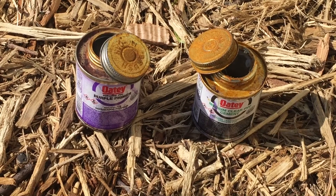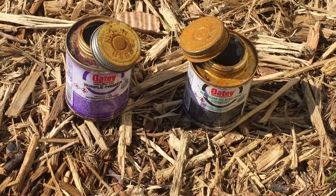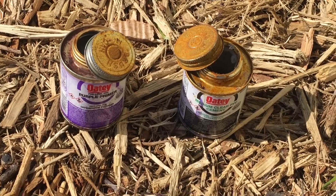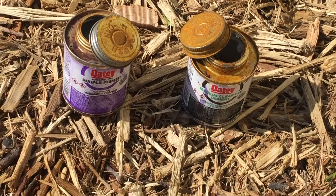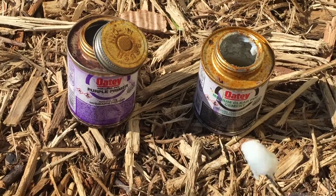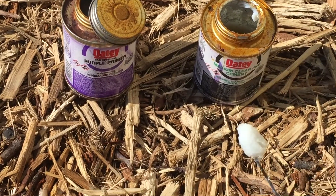When you're off grid, you store things for a while and different things get to it — the temperature, the humidity, what not. This stuff is over a year old, so it wouldn't have been good anyway. But what I wanted to show you is that even something like this, all dried up — the glue, it's rusted — it's still useful.